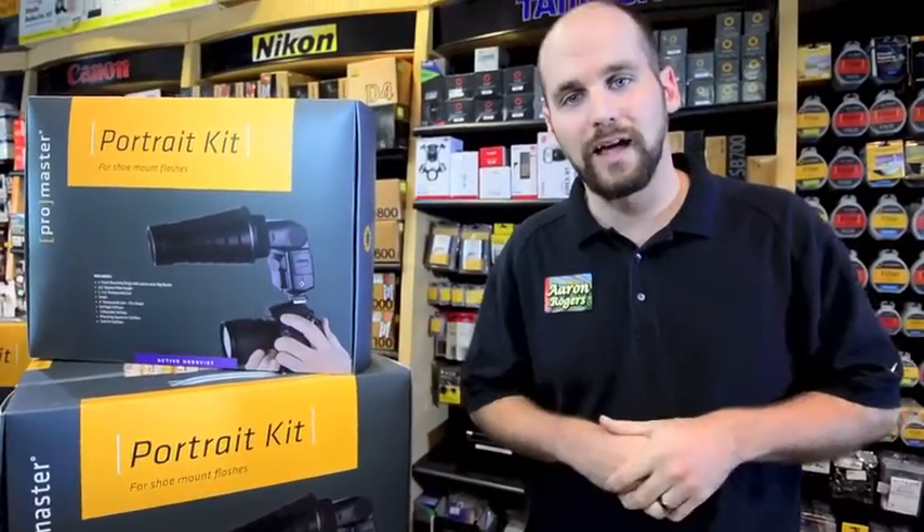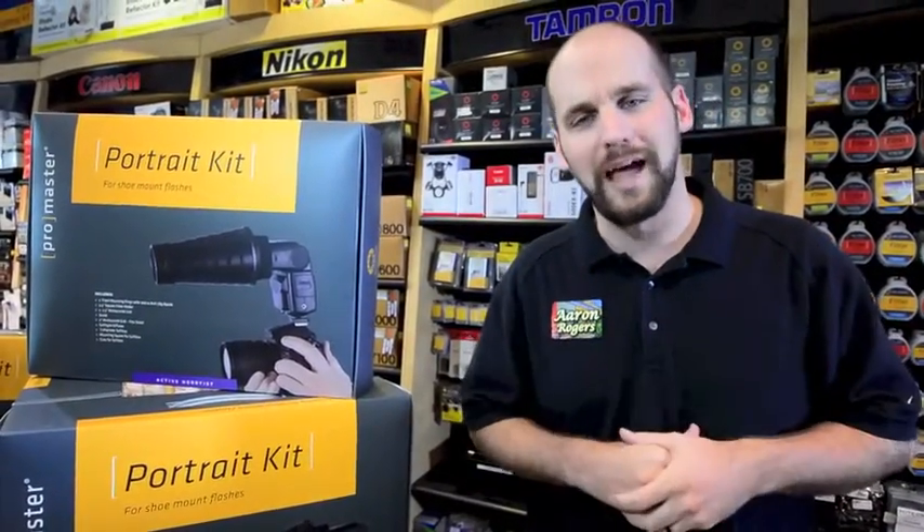You really got to come in and check these awesome items out. We have the green screen kit and the ultimate portrait lighting kit for your Speedlite flashes. Come on in, check them out — you'll be really happy you did.